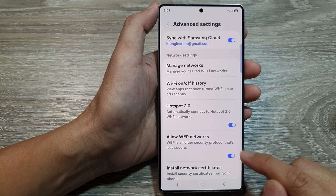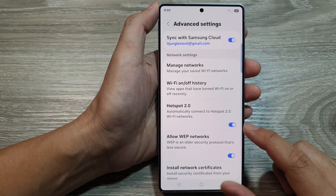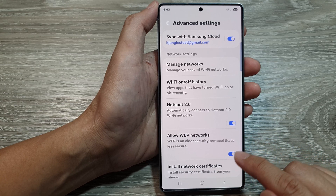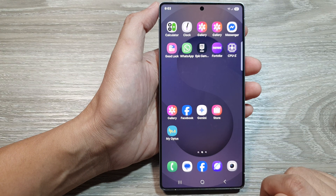How to turn on or turn off allow WEP networks for wi-fi connection on the Samsung Galaxy S25 series. First, tap on the home button to return back to the home screen.